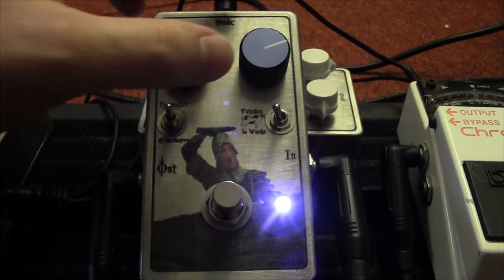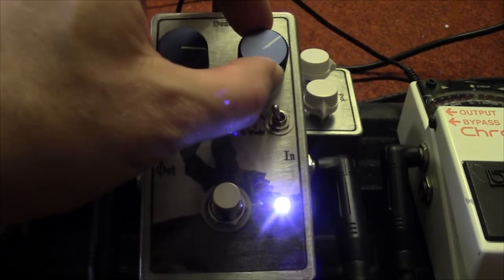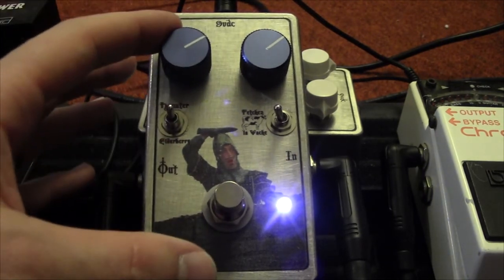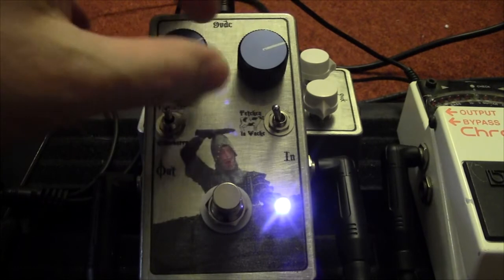The clipping sort of kicks in right around between two and three o'clock on the gain control. You need a fair amount of volume to get unity in this circuit, but that's a quirk of the Leslius as well, as far as I understand. So let's hear what we've got for clipping options.